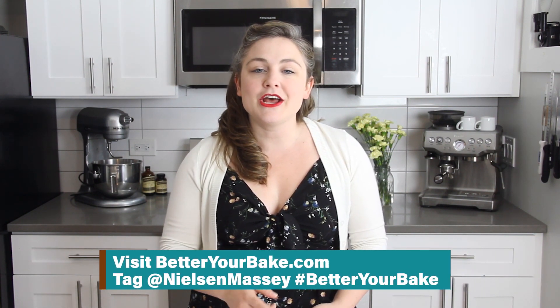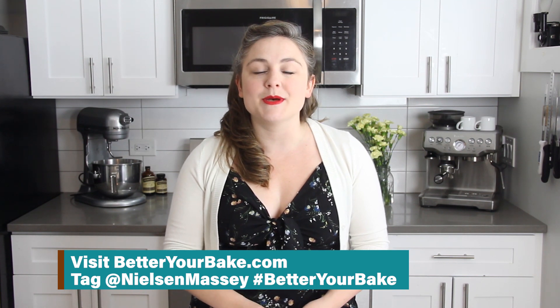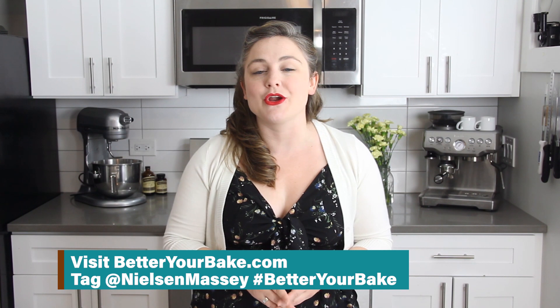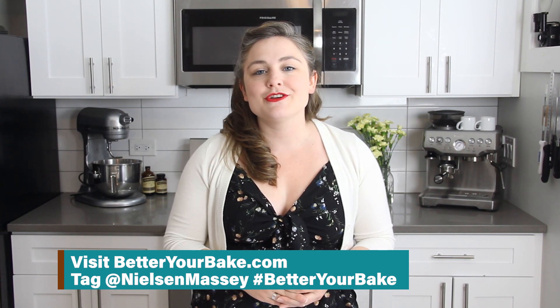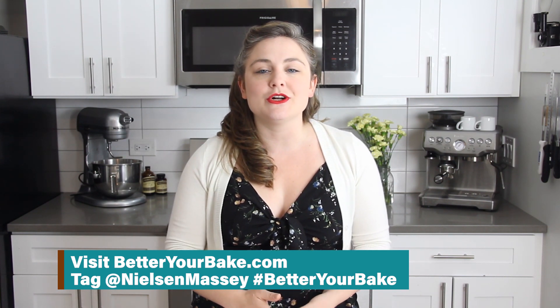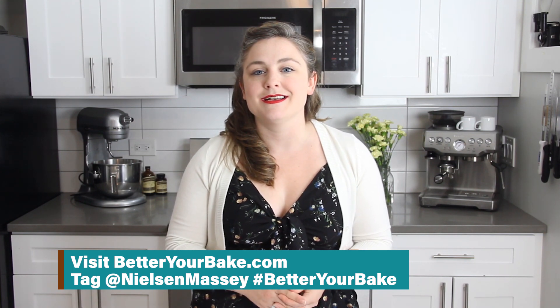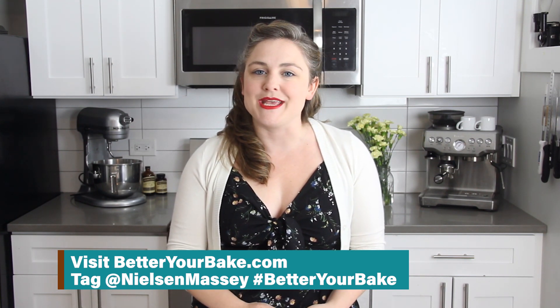I want to thank Nielsen Massey Vanillas for partnering with me on this video to highlight basic baking tips from the Better Your Bake campaign. Head over to betteryourbake.com to follow along with more baking tips. Make sure you share your creations on social, tagging at NielsenMassey and using hashtag BetterYourBake. I'll see you guys next time with another baking tutorial!